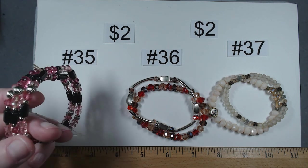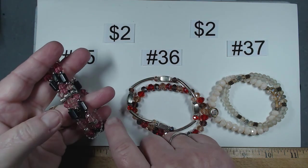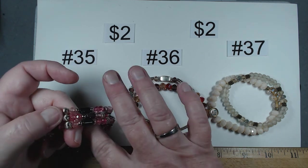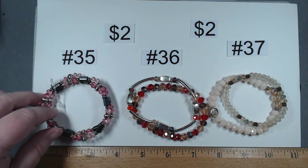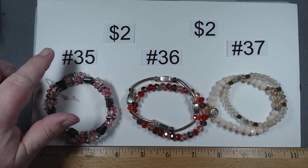Item number 35 — these look like they might still be factory wrapped together. Looks like three individual bracelets featuring magnetic hematite and silver tone, then acrylic beads. Really striking, perfect for spring. That's 35, $2.